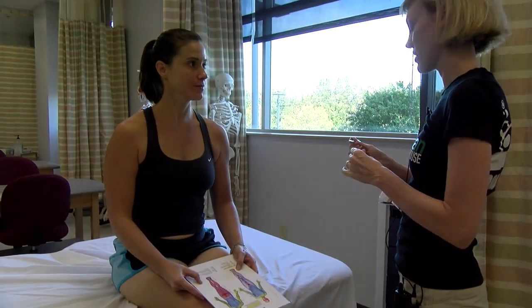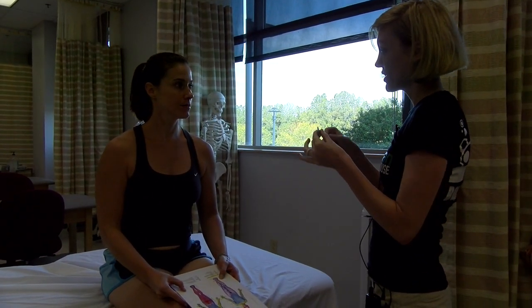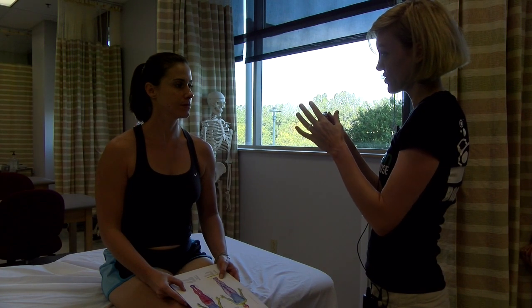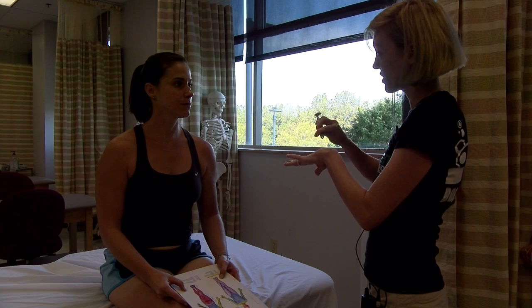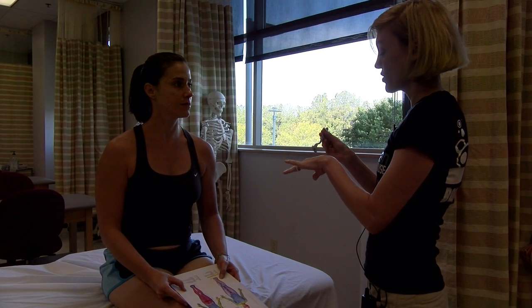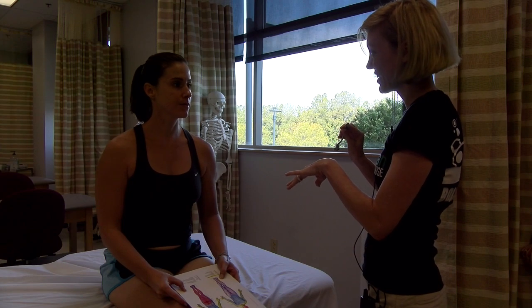We're going to do a test today to test your sensation of feeling sharp and dull. So I have this instrument here. One side is sharp, the other side is dull. And I'm just going to touch you with one or the other side like that. And whenever you feel it's sharp, you say sharp. And if you feel it dull, you say dull. Okay?